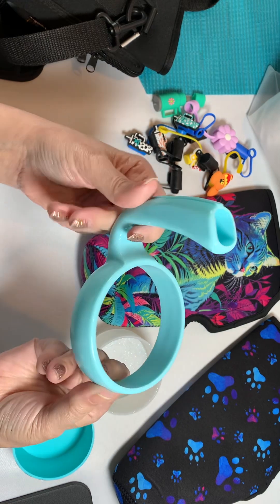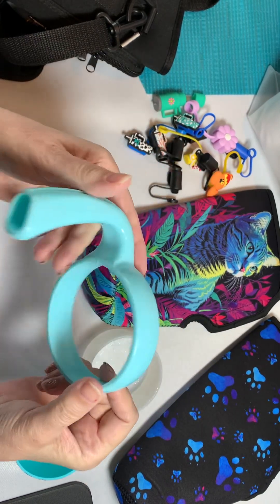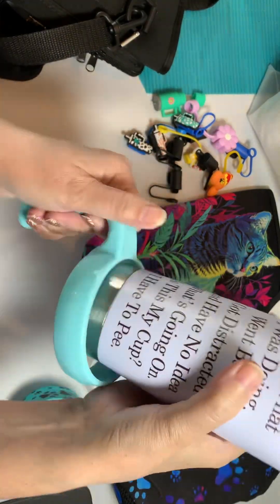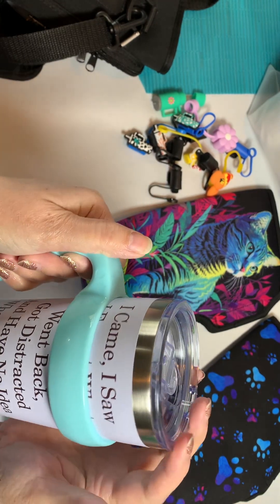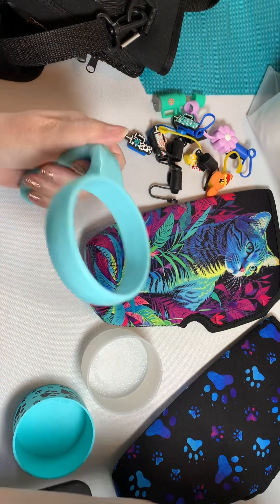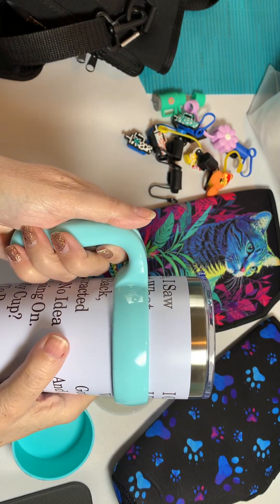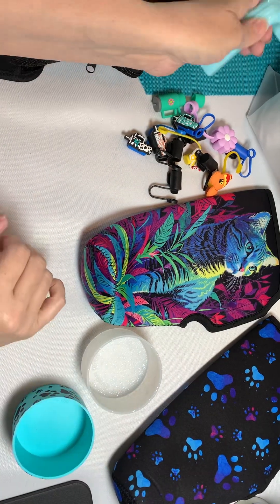Let me show you this before I get all out of hand here — this is a handle. If you love the 20 ounce Tumbler but you wish it had a handle, Temu has got you covered. They come in all different colors — I've seen them in a bunch of different colors. Works great, absolutely love it.